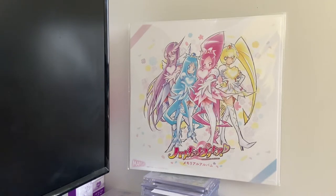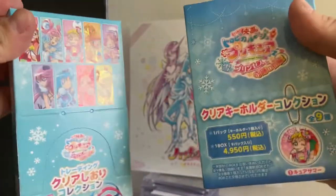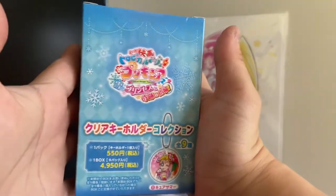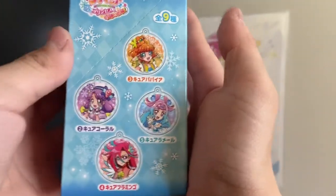Hey, welcome to my third video of the Tropical Rouge movie blind bag stuff. Next I will do the Clear Key Holder Collection, and this is the same as all the other ones which has nine packs, which has these ones and Cure Summer.